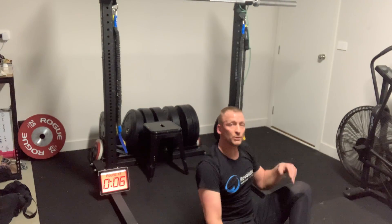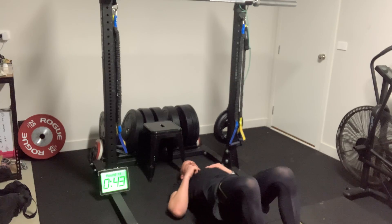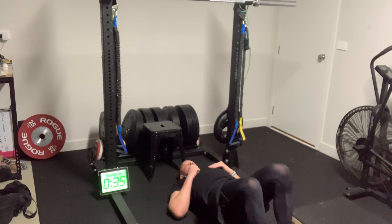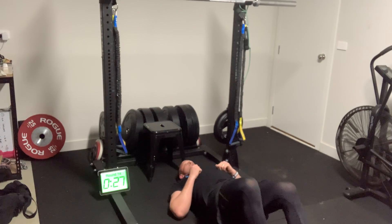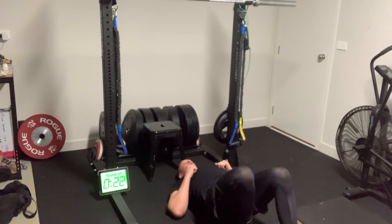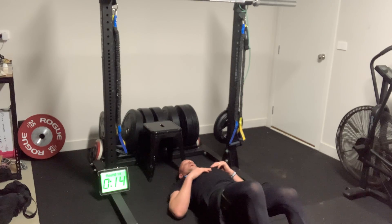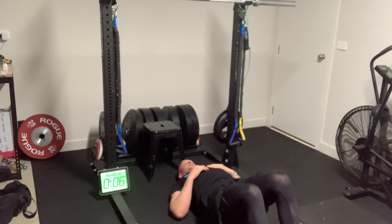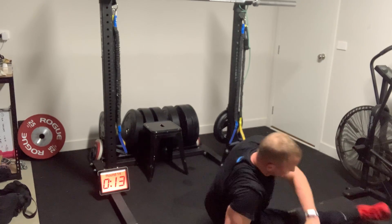On to glute hamstring walkouts and kick sits once again — last round. Going through five slow walkout reps, getting six steps each time, counting through to five. Then into kick sits — not long left, three, two. And that's us, done on the work.